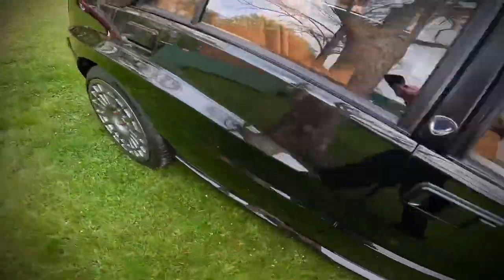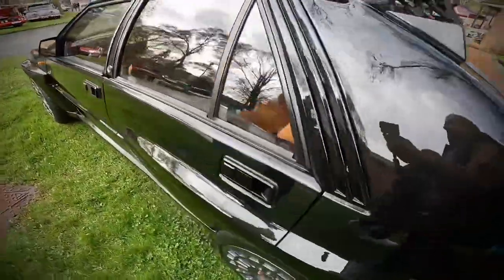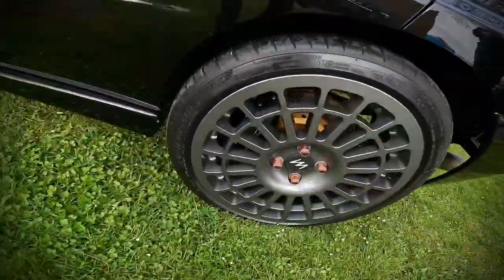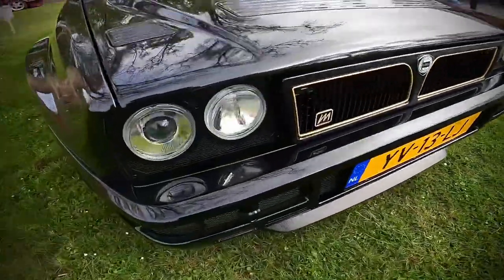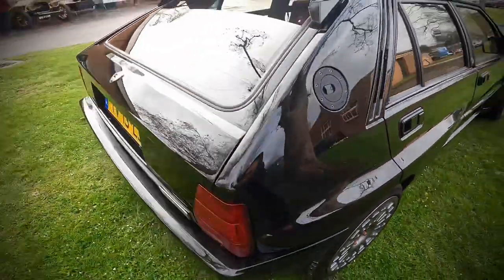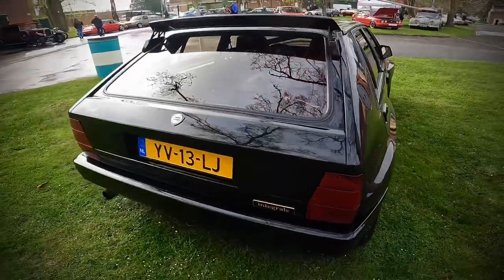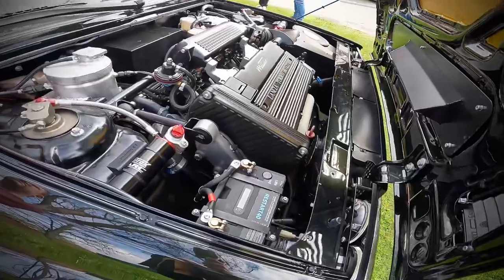As you can see, this is no ordinary HF Integrale. This fully carbon fibre bodied Maturo Stradale is absolutely stunning. With over 2,000 reworked parts, the Group A specification of this vehicle is phenomenal. With 400 brake horsepower and a reworked five-speed gearbox, strengthened in all the right places to handle the 400 brake horsepower this car produces.